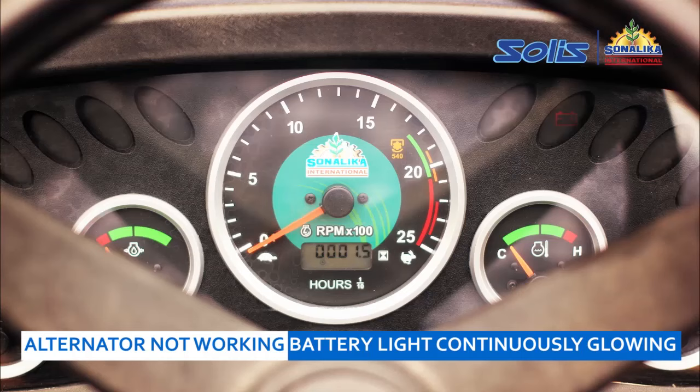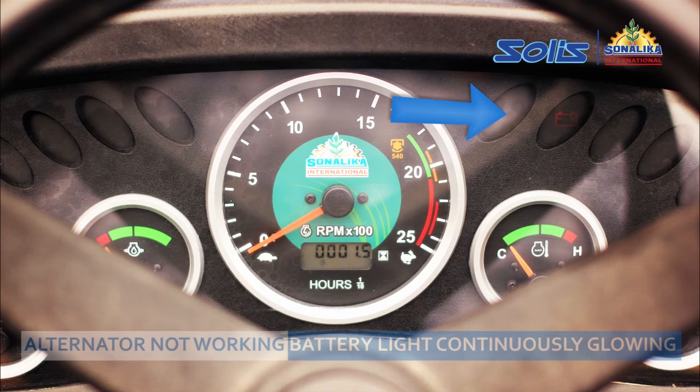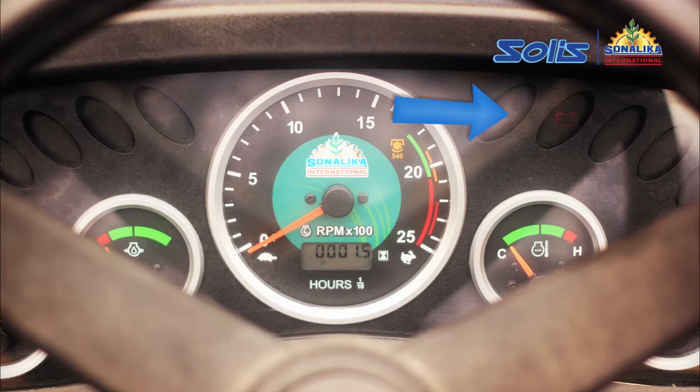Alternator not working or battery light is continuously glowing on instrument panel. The continuously glowing battery light on the instrument panel of your tractor can be a cause for concern.